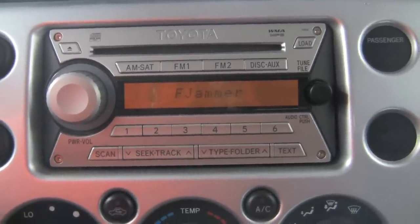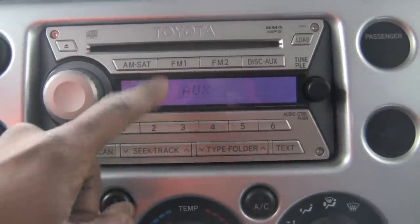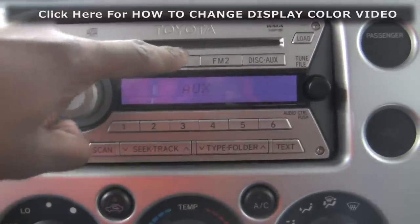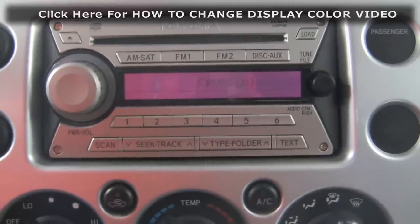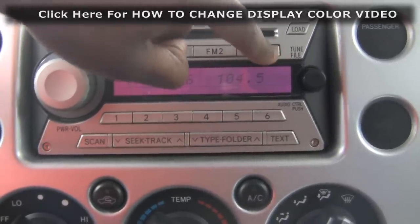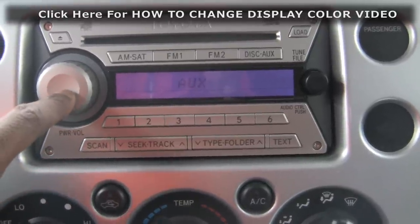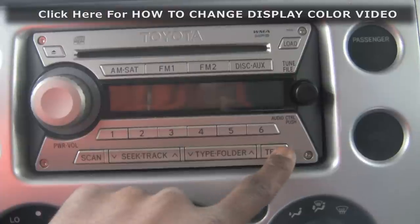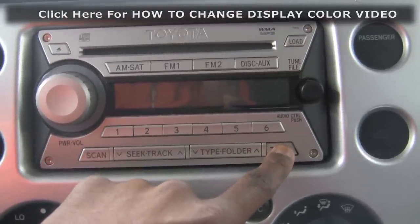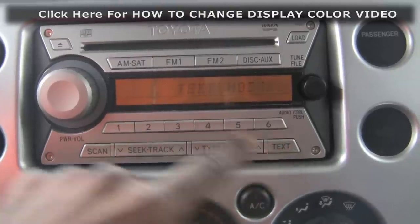Turn it on — I'm gonna do this with one hand. Mine's in auxiliary mode. Yours is probably going to be on FM, so turn it to auxiliary mode. Once it's in aux mode, turn it off, then hold down the text button: one, two, three, four, five — text mode. Release it and let it scroll all the way through.